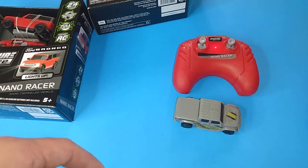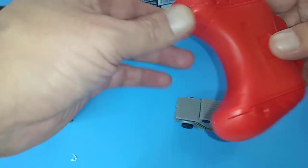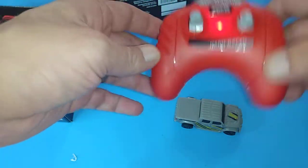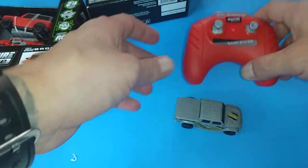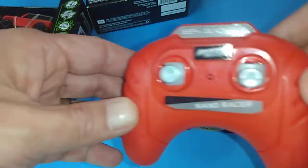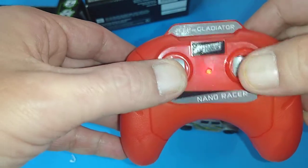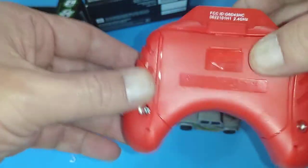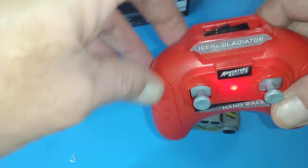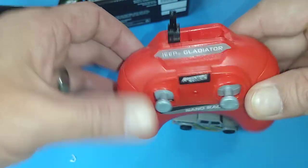Batteries are in - you can see the transmitter is now flashing. There is no on/off switch on this, so as soon as you touch it it stays on until it can't pair and then it will shut off. You've got your up, down, left, right controls, and your batteries go in here.